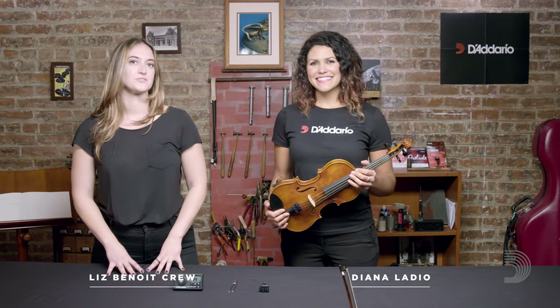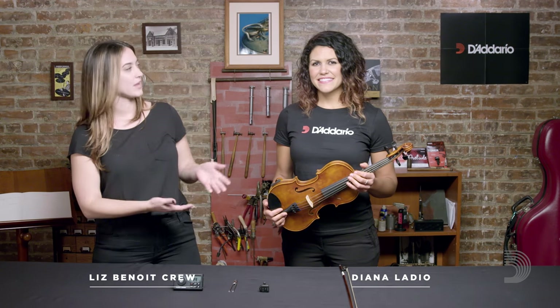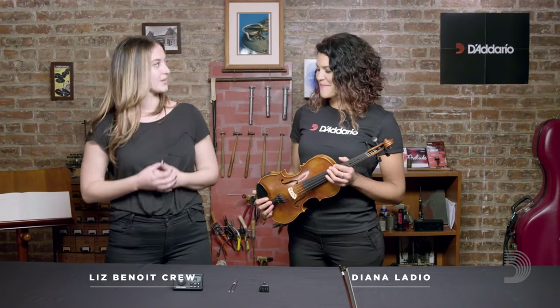Hello, I am Liz with D'Addario Strings, and I am here today with Diana Laddio of Moxie Strings. Today we are working on tuning. We're going to show you the basics of tuning your instrument.